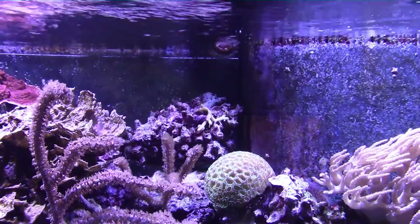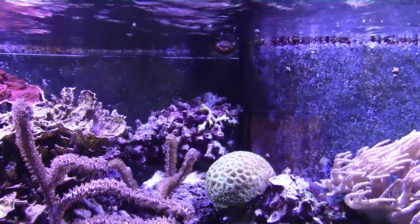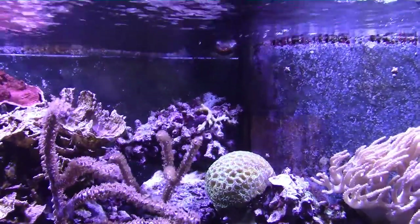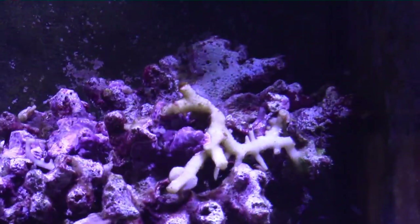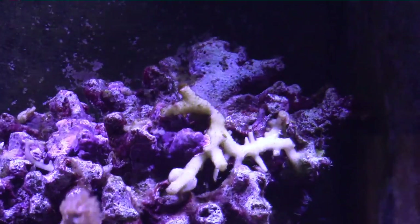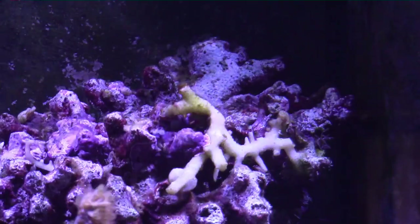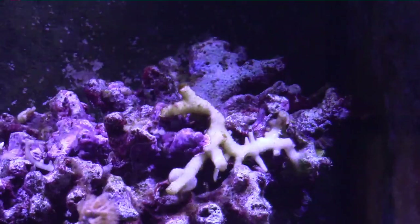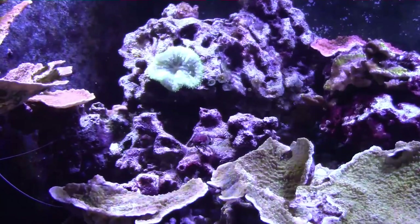The hardest hit were my bird's nest. I had two really large green bird's nest colonies that just died. The little piece you're looking at right here — that's all that's left of that really big green one I had that took up that whole rock. It turned around and then the flesh fell off the skeleton. I tried fragging it and gluing the frags around the tank to try to save it, but it was too late — that one was done.